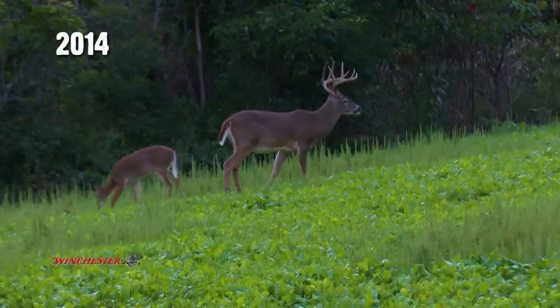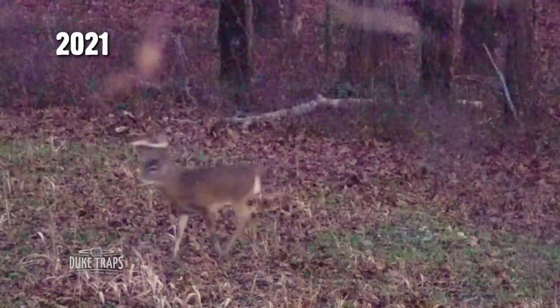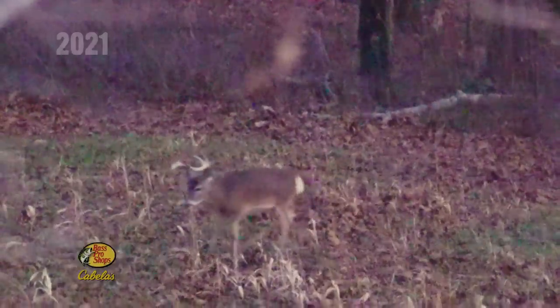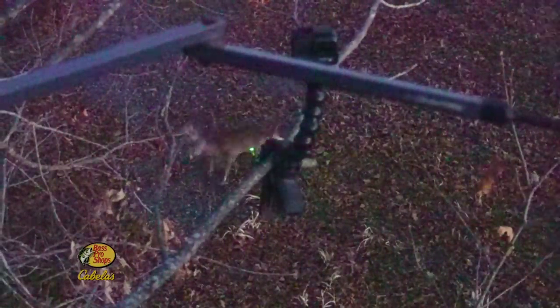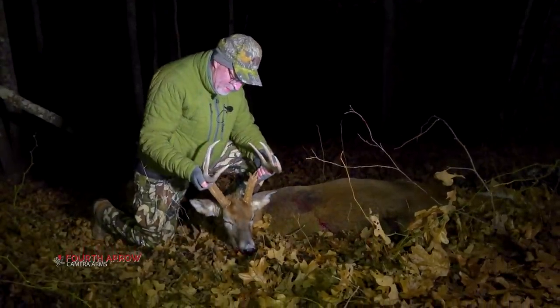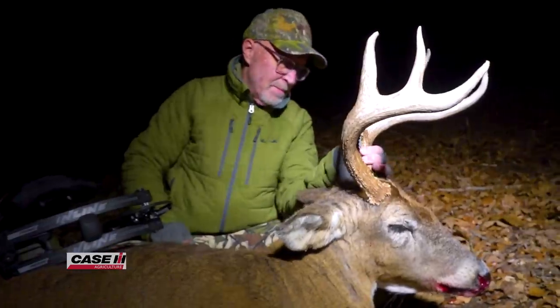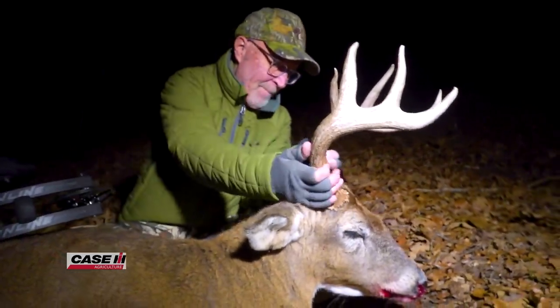Remember old Swoops? We estimate probably 10 years old based on our history with him. His antlers when Grant harvested him were fairly small, but he had a big old body on him. His teeth were worn down — that was an old buck, and what a great buck to finally close the chapter.